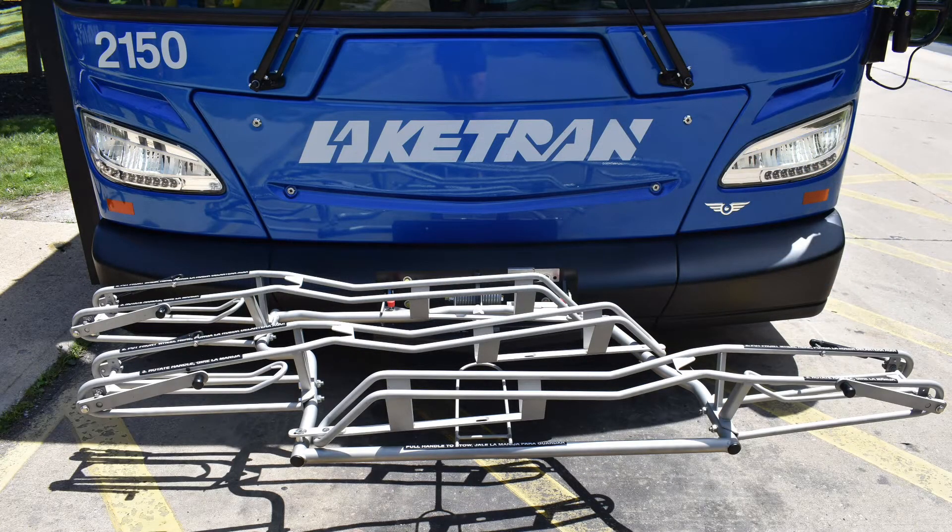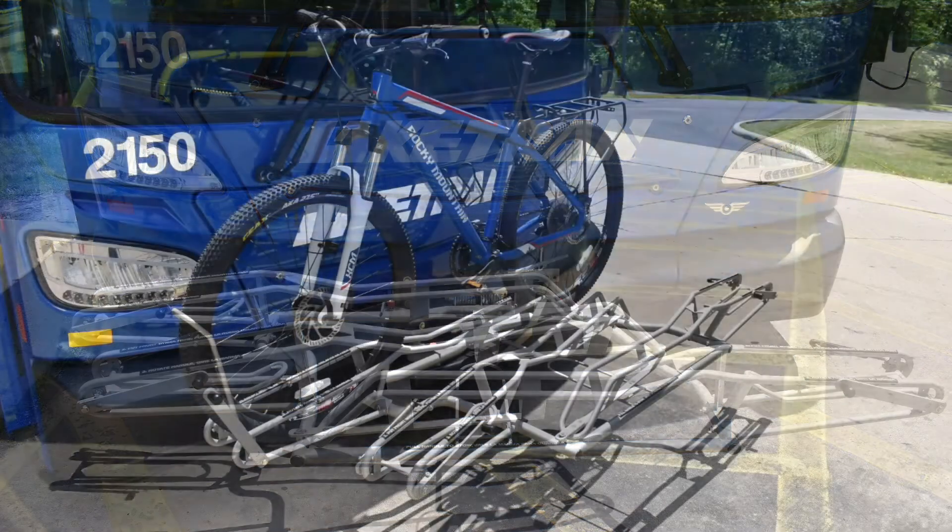Three bikes can be carried at one time on the new Local Route buses. If the bike rack is full, riders must wait for the next bus.